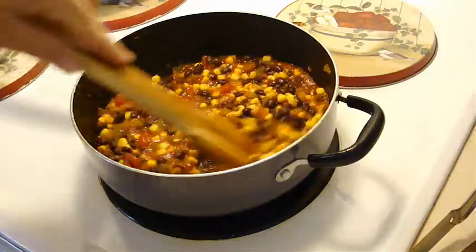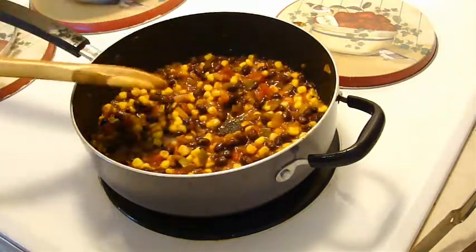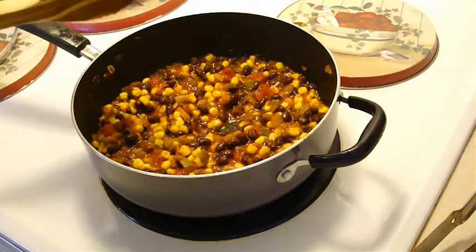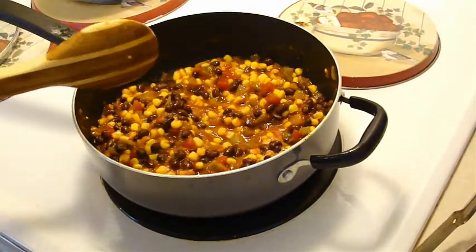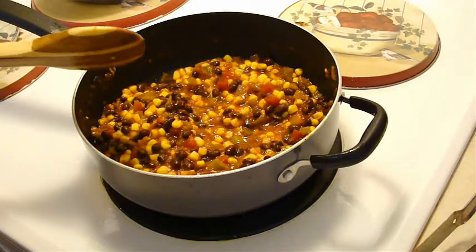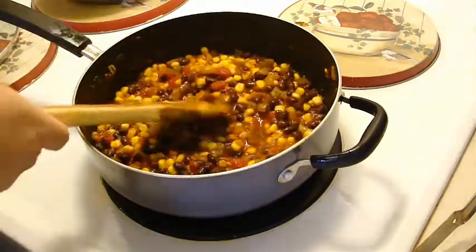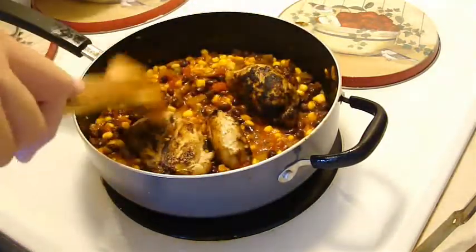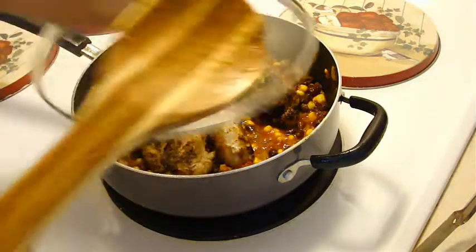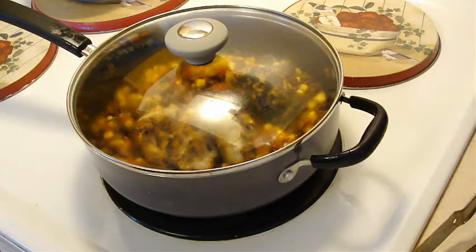I'm going to turn it up to medium high so that I can bring that to a boil since it's not doing anything. Okay, that worked really well. I'm going to turn it down to medium low, add those in, and cover them for three minutes.